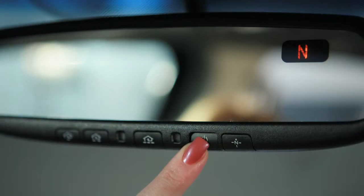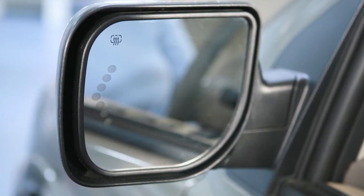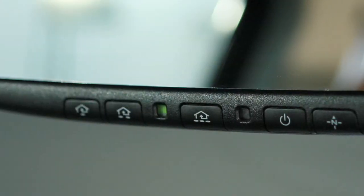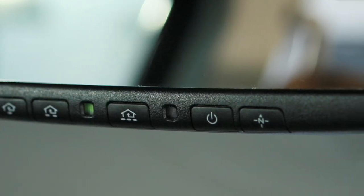Press this button to turn the anti-glare feature on or off. If your vehicle is equipped with a driver's side automatic anti-glare outside mirror, the same buttons that control the anti-glare rearview mirror will control the outside mirror as well.